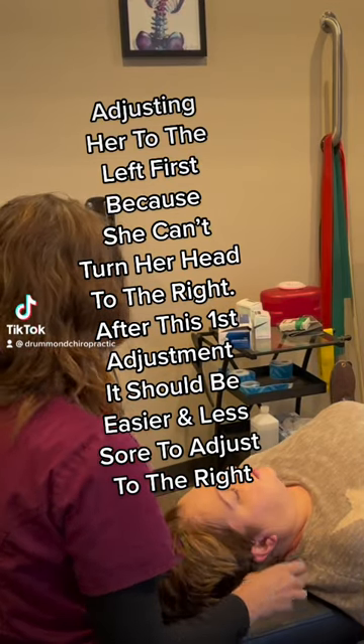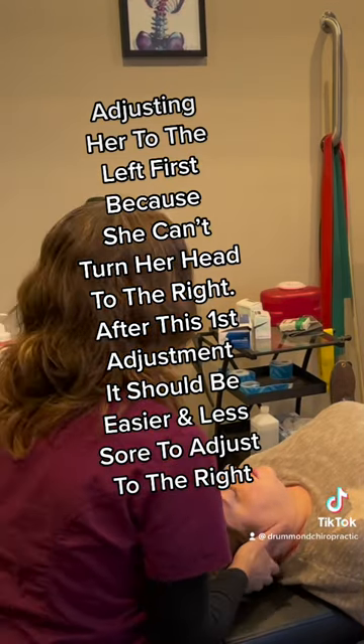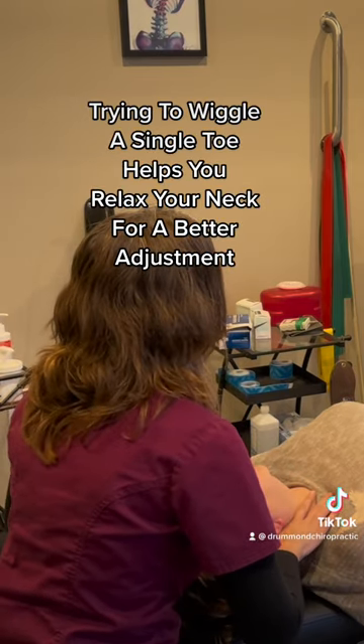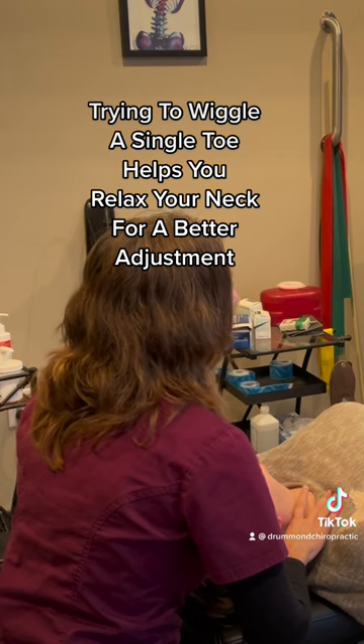So we're going to go to the left first. I'll put that on this side. So go ahead and breathe in. Can you help me think of something? Think about the third toe on the left foot.